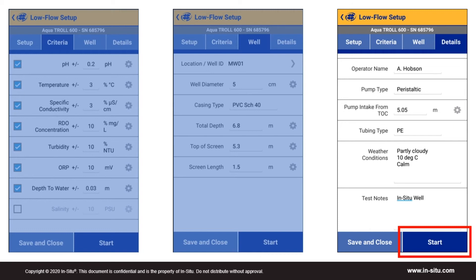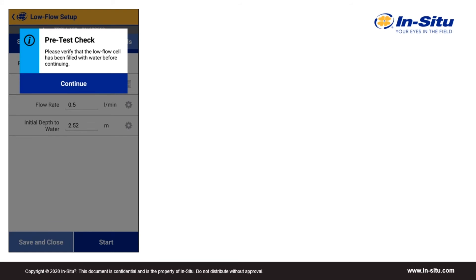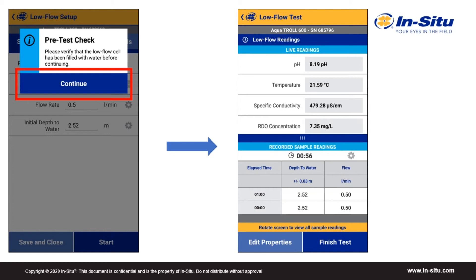When you're ready to start recording data, tap Start. You'll get a warning to make sure the flow cell is full before continuing. Starting the test without a full flow cell will extend the time it takes to stabilize, as your initial readings may be incorrect. Tap Continue to start the test. When the test is running, there are two ways to view the data. In portrait mode, live readings are at the top and recorded values are at the bottom. For depth of water and flow values, you can edit them manually as you make those measurements. At the bottom of the screen, you can tap Edit Properties to change information while the test is running, or tap Finish Test to finish the test.